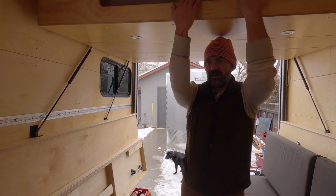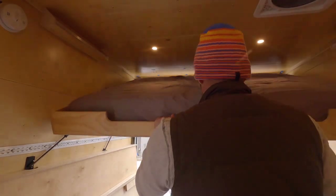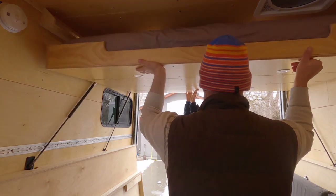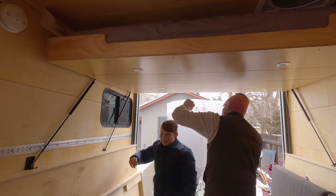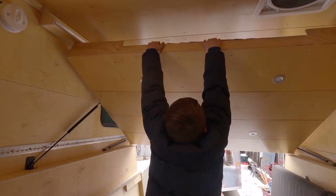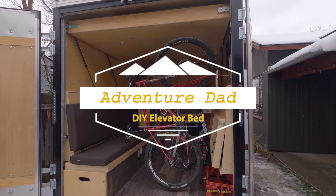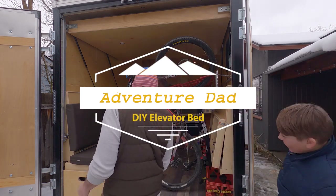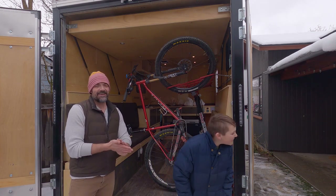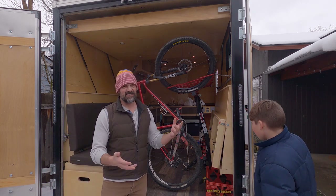Welcome to Adventure Dad! Today is a snow day here in Boise — well, it's more of a slush day, so it's an ugly day. Henry is helping out today as cameraman.